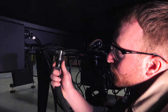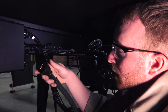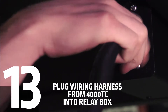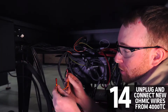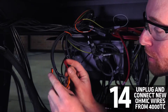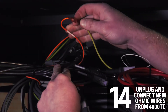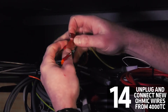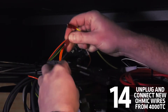Next, we're going to find the wiring harness from the 4000 TC that will connect to the relay box. We'll go ahead and connect that and screw it in until it stops. Then we'll take the orange ohmic wire coming from the 4000 TC — you'll notice we have two connectors on there. We will find the corresponding ohmic wires on top of the controller, disconnect these, and plug them into the wires coming from the 4000 TC.